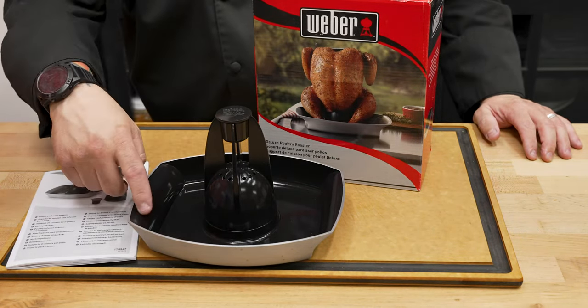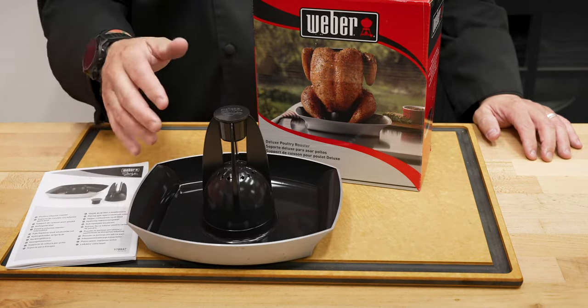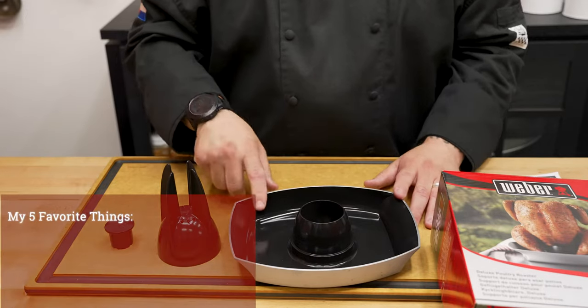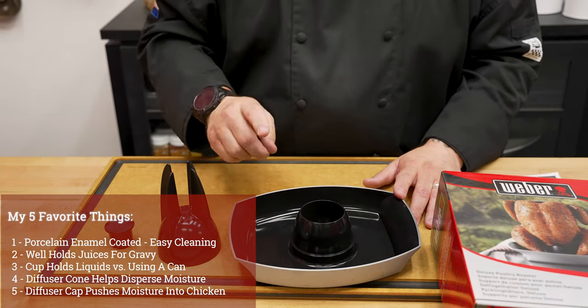The cool part is, this is also porcelain enamel coated, making it even easier to clean. That's it, that's what's in the box. Next up, let's talk about my five favorite features. Number one, the first thing I love about this — porcelain enamel coated, making cleanup so much easier.